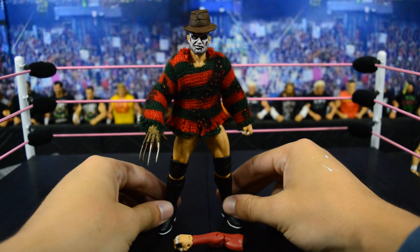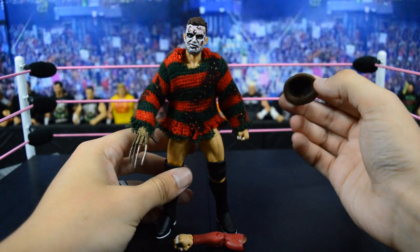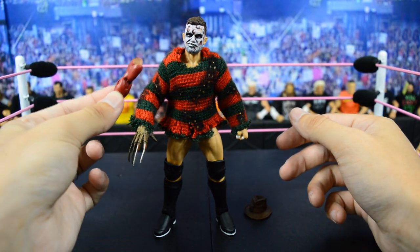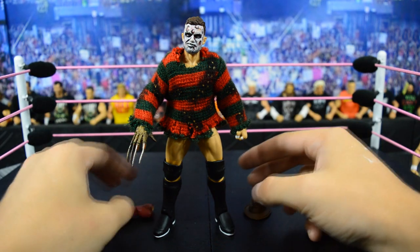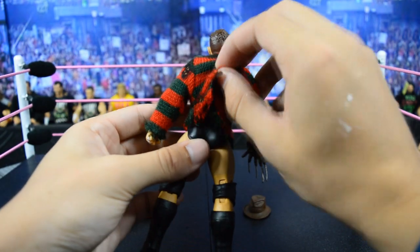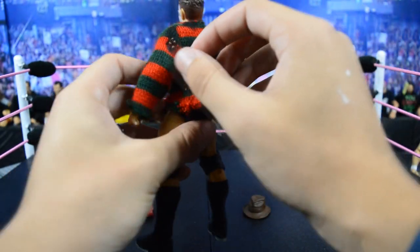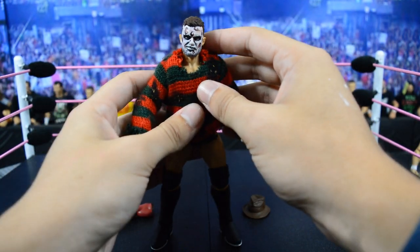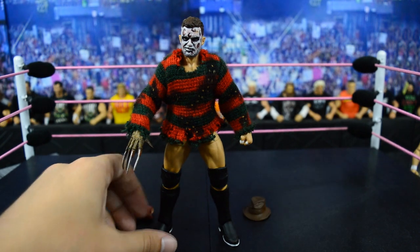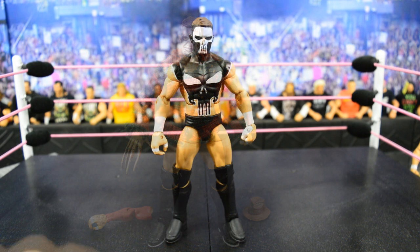Next we have the very first custom Prince Devitt figure — the Freddy Krueger attire. The hat is removable and is from the NECA Ultimate Freddy figure. The arm is interchangeable with the glove hand so I don't have to switch out the hand, and I also have a fist hand option. The back of the sweater reads 'One Two Devitt's Coming For You,' which looks amazing by Showstopper Custom Figs — the sweater details and head detail are amazing. I love the white outsoles on this figure, it's one of my favorite Prince Devitt figures in my entire collection.